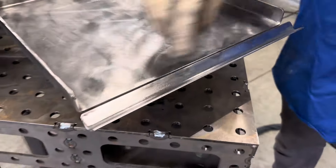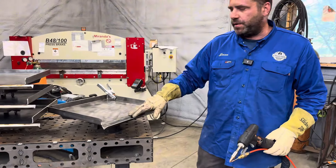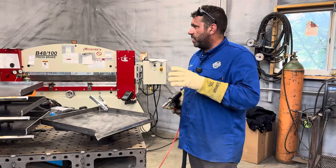We could TIG weld that, we could MIG weld that, but you usually end up having to grind somewhat of a profile to it. I'll show you how we use the laser welder to do that.